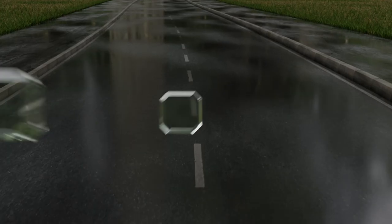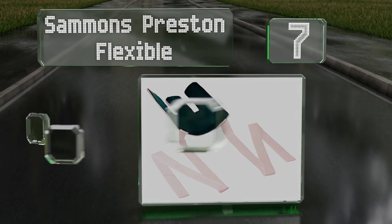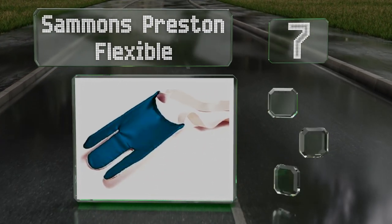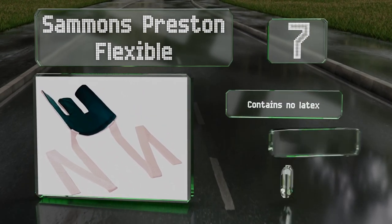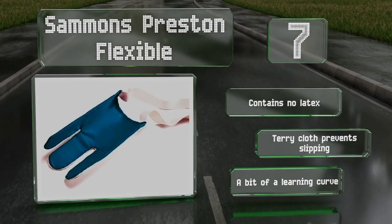At number 7, the Salmon's Preston Flexible has a nylon lining that helps to reduce friction. The loop handles make it easy to pull, even for people with limited hand mobility. It contains no latex and the terry cloth prevents slipping, but there is a bit of a learning curve.